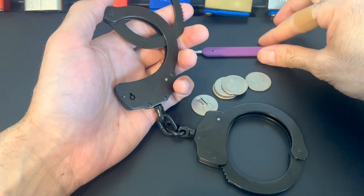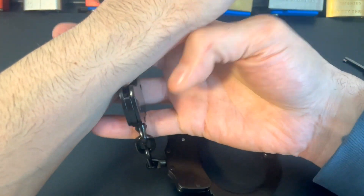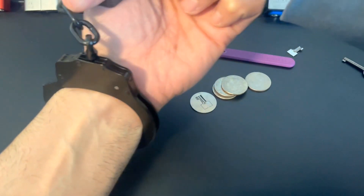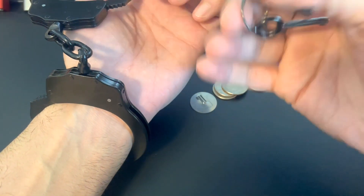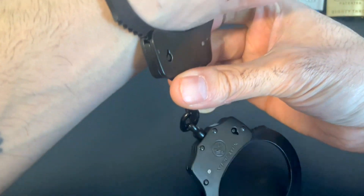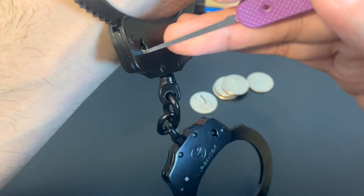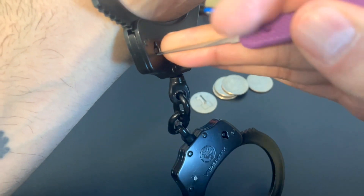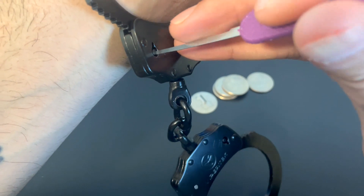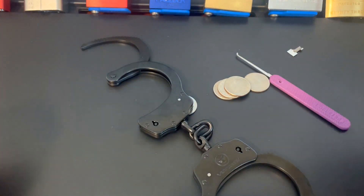The second method for opening these will be using the Peterson Hook 7, and I'll do a little demonstration on myself — which again is not something you want to do unless you know what you're doing, or you'll end up like the guy on the Amazon review. First, get the hook in on the left side so you can turn left and get rid of the double lock. You'll hear that little click, then go on the right side and turn to the right — and there we have it.